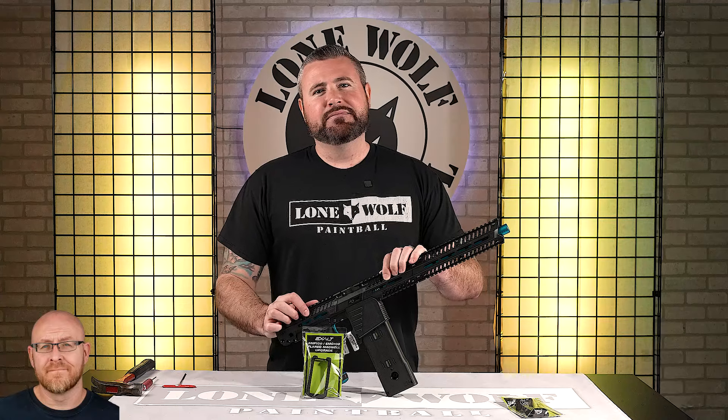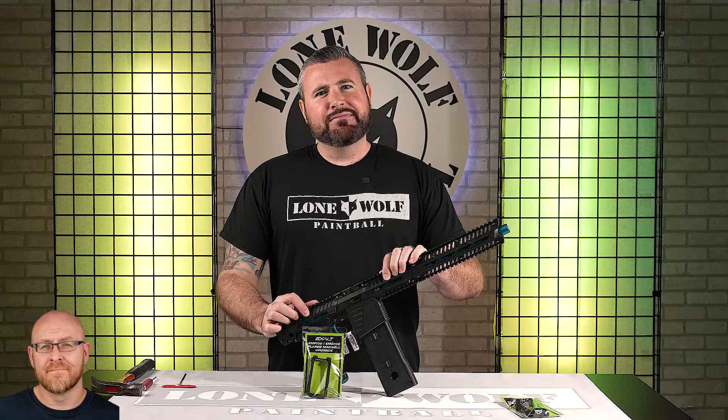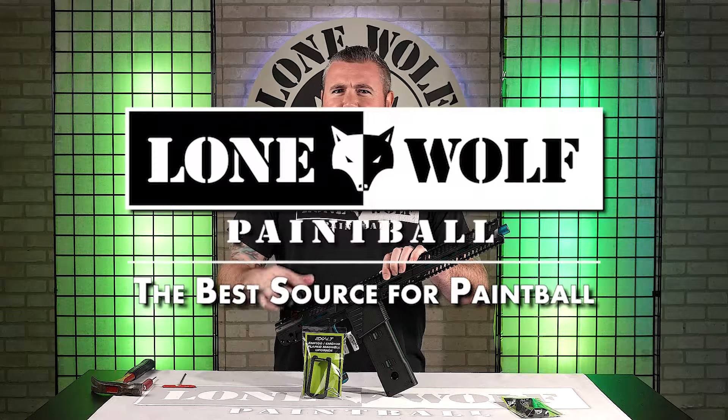What's going on guys, it's Tony from Lone Wolf Paintball. Today I am talking about the Exalt EMF-100 Flared Magwell.